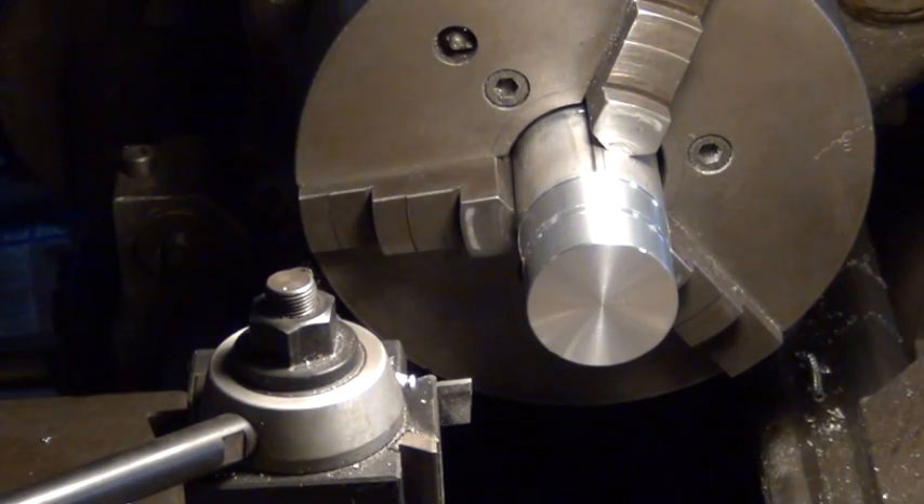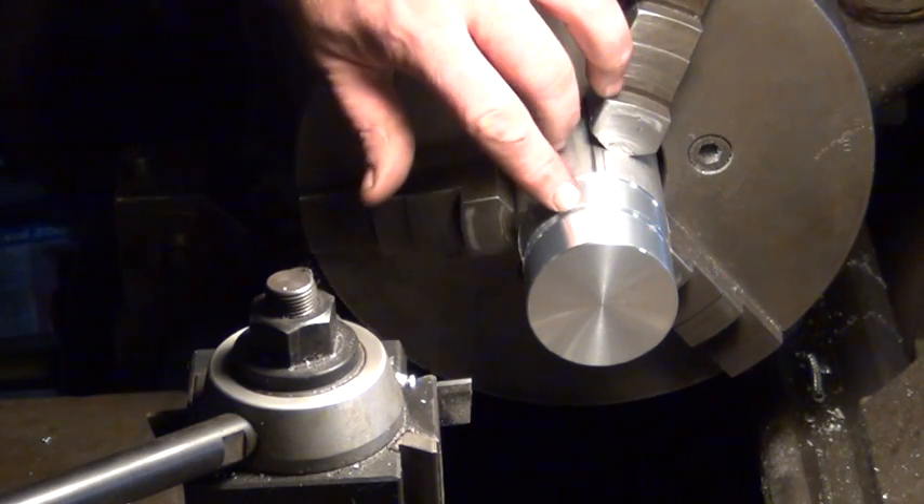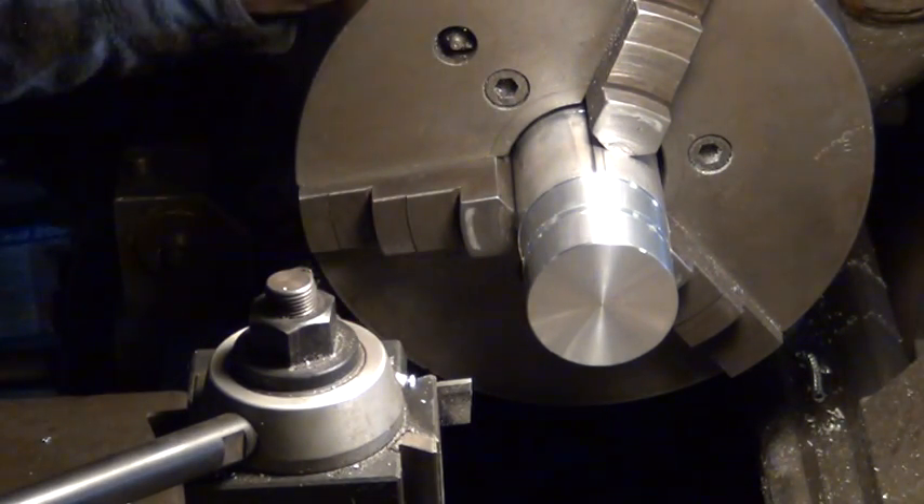I made my groove deep enough so that my threads are about 48 thousandths deep. I took the cut to 55 to give me enough relief back in here for when I come through cutting the threads — I can stop here, pull the tool back, and go again.